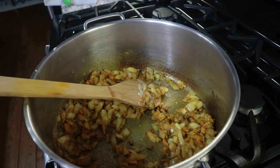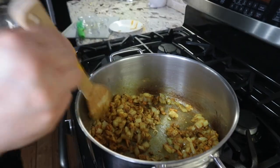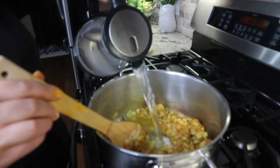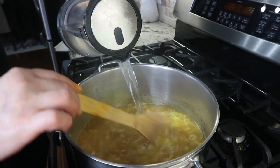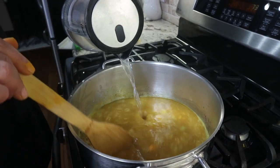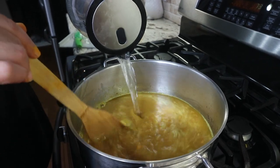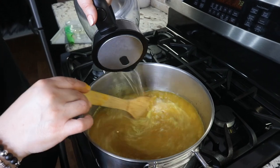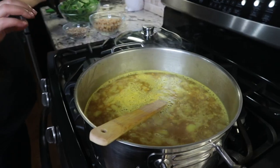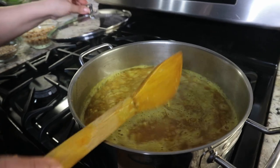Then I add about eight cups of water. You could add four cups of water mixed with four cups of any broth of your choice. Today I didn't have any broth so I just added water. Bring it to a simmer for about five to seven minutes.